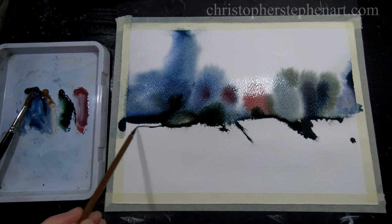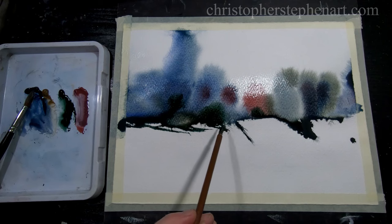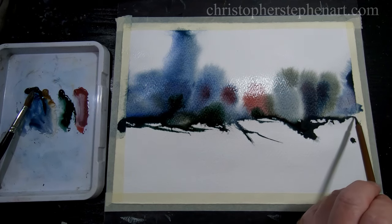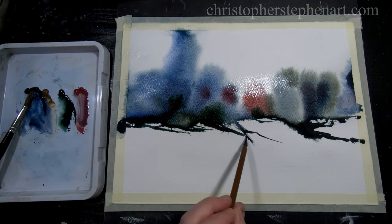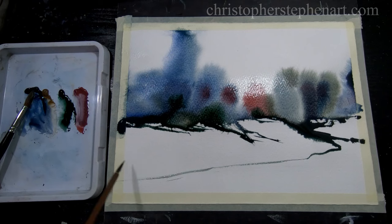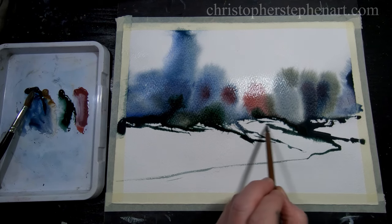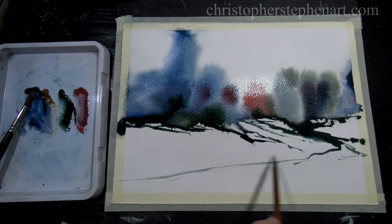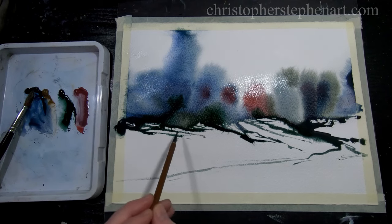I'm going to switch to the calligraphy brush and like I said I'm just going to drag that bead around and kind of use it like a well of paint really, just to create some dry brush textures — maybe suggest a touch of shadow. Again, just pull it around and try and create a pleasing composition. I think I'd just try and suggest what maybe could be a path leading up into those trees — it's all rather abstract anyway so hopefully it'll leave a lot to the imagination of the viewer.